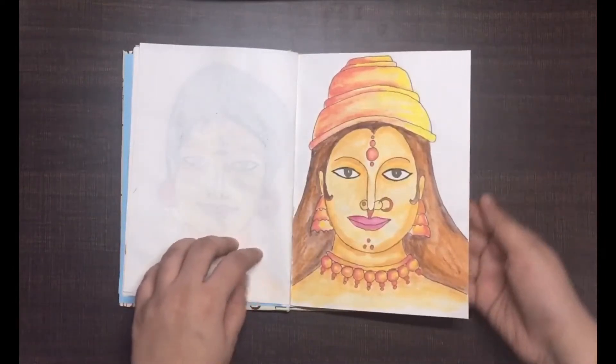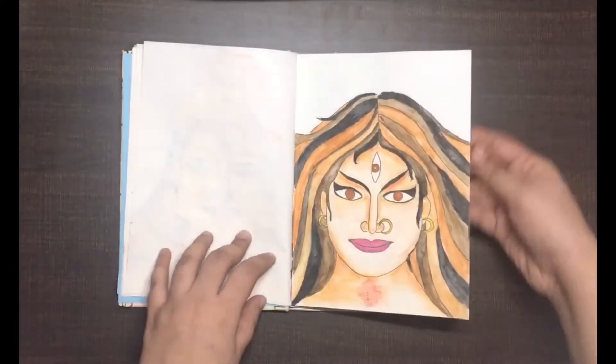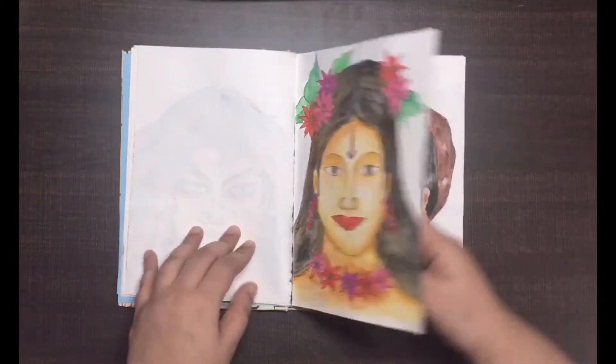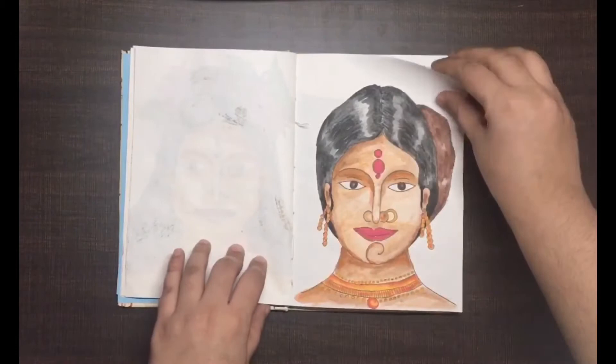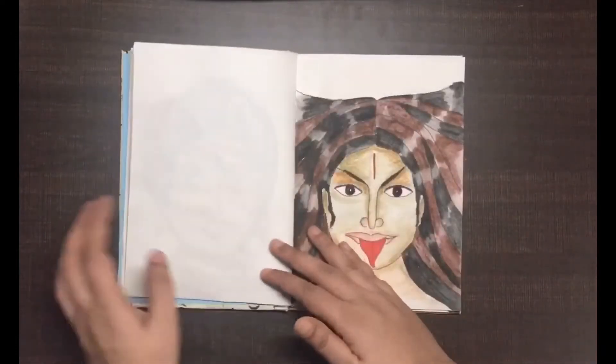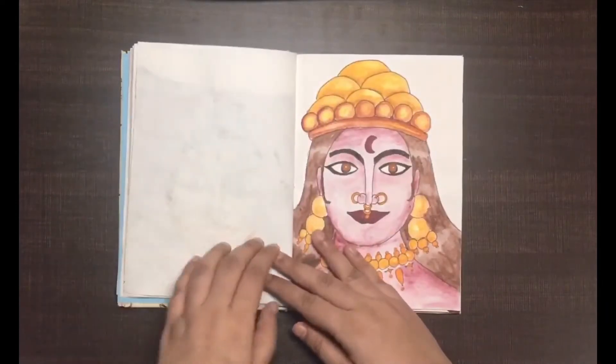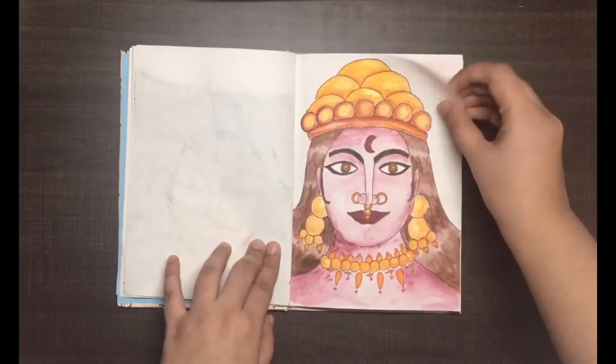I shouldn't have started Hue Amber as soon as I finished Inktober, because I was already tired after Inktober. Doing one sketch a day after Inktober and then Hue Amber was a real challenge for me. I couldn't do it — I was trying to push myself into it, and it really showed in the work.